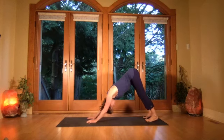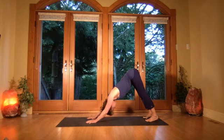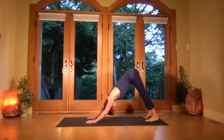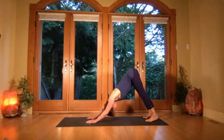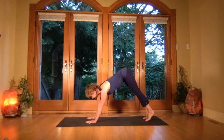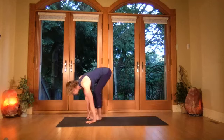Get the bum bones lifting as the heels drop and the inner thighs move back. Keep the shoulder blades sliding down. Three more breaths keeping that lift of the bum bones high, legs strongly pulling up.